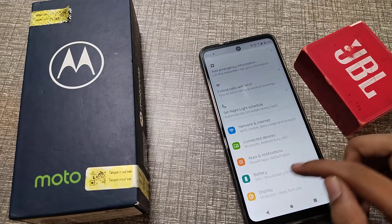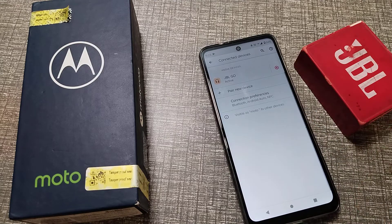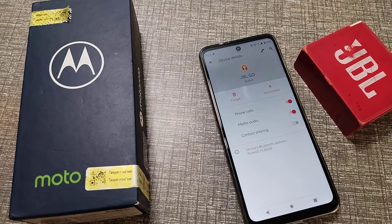First of all, open your phone settings, then go to Connected Devices and tap there. You can see we have connected this AVL speaker. On the right side, there is a settings option — you can see a Disconnect option and a Forget option.